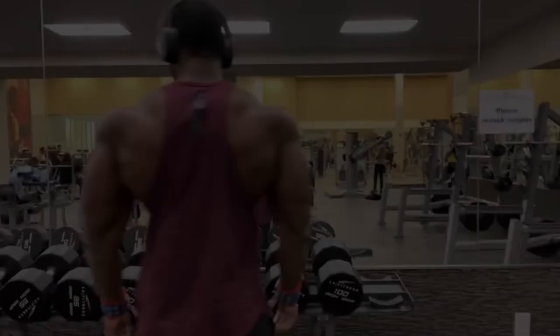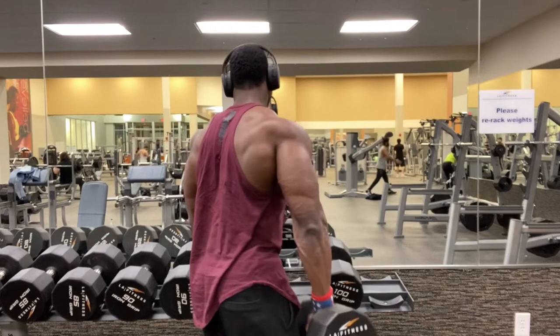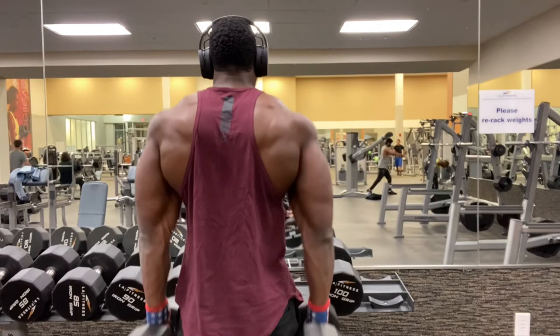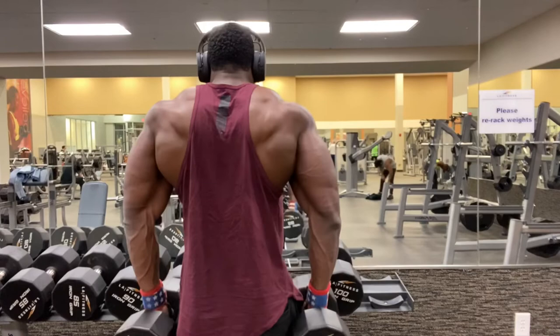Hitting another set here — nothing too fancy, just straight reps trying to get the blood in there. At the top, get a good squeeze — that's all I want. Guys, if you want to see more videos, I have more advanced videos and more workouts showing my day-to-day process getting prepared for the Olympia. Definitely hit me up — I appreciate you guys.